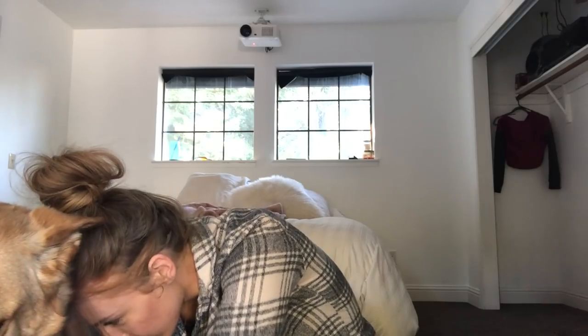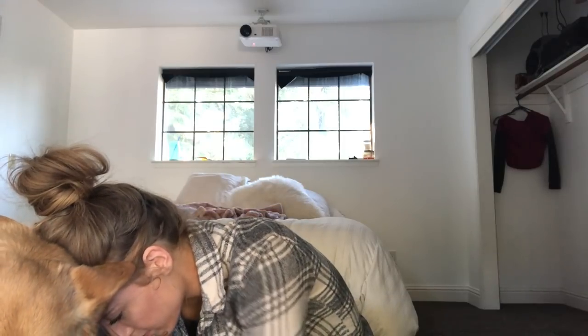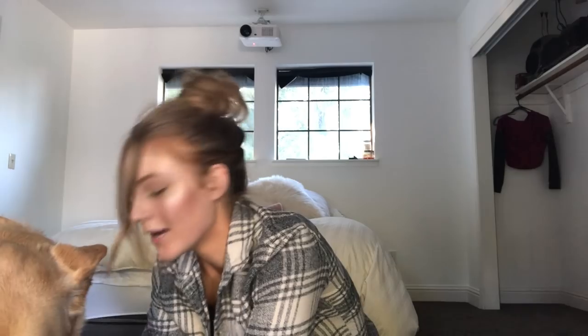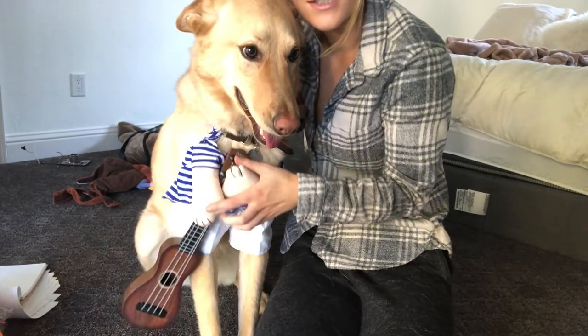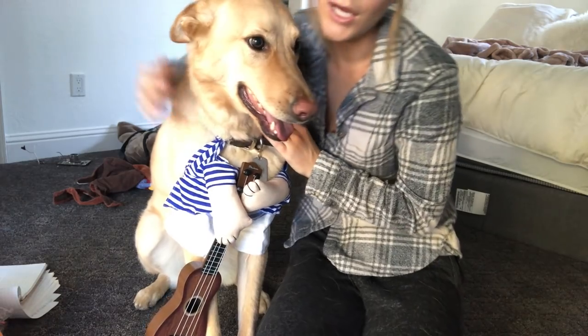This next one, I don't know how I'm going to get this on her, but I'm going to do my best. She is so mad at me. She is sitting in the corner staring at me. It's a ukulele man. This is the ukulele one. How do you like it? How do you feel?